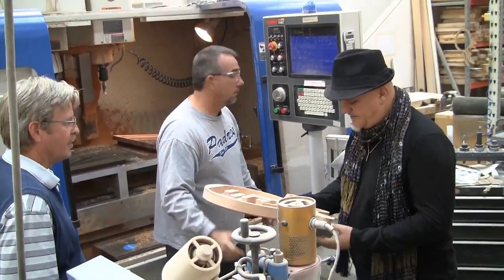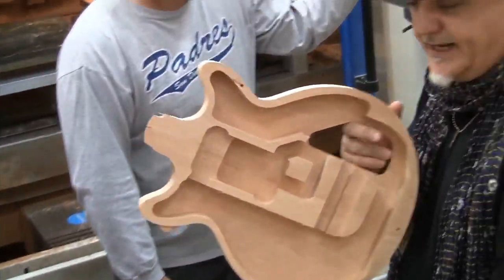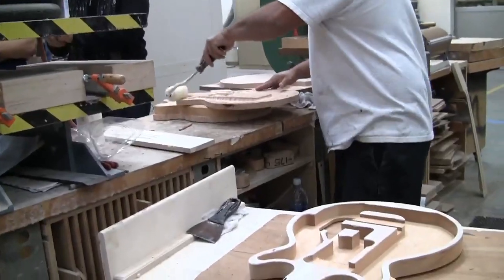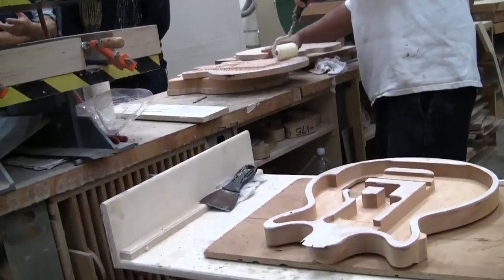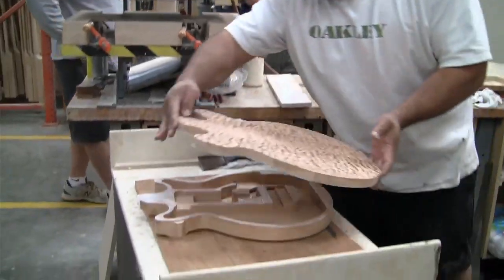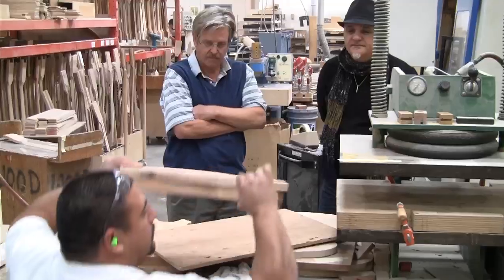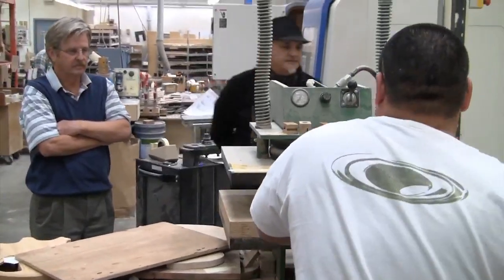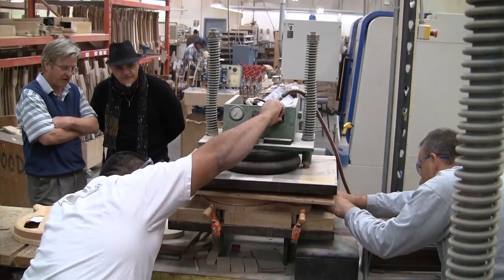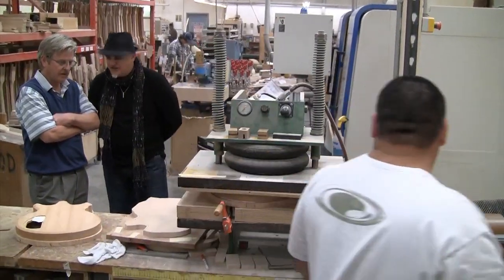Now look at that — a little bit lighter, isn't it? Considerably lighter. Can we glue the top on this thing? Why not! So now we'll put the top on there. You don't want a lot of glue running inside your guitar — you want to glue both surfaces so that you don't have any dry spots. That press puts down over 8,000 pounds. Don't get your finger caught in there.